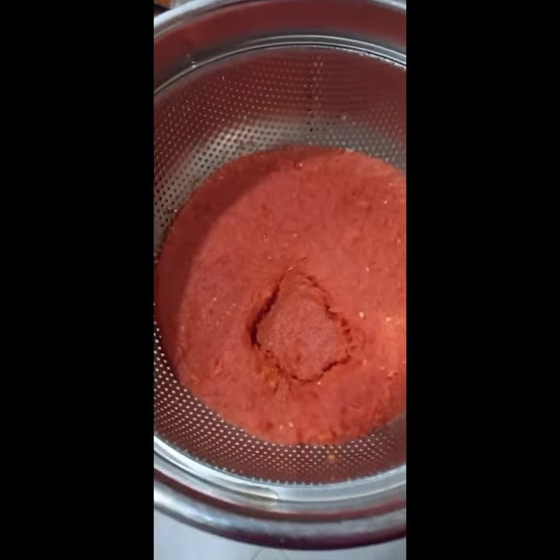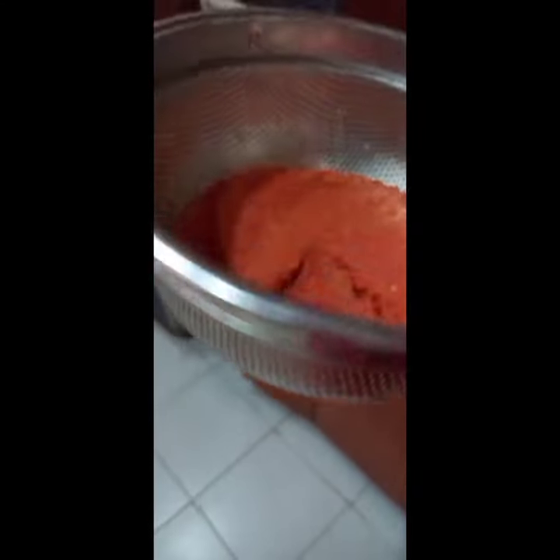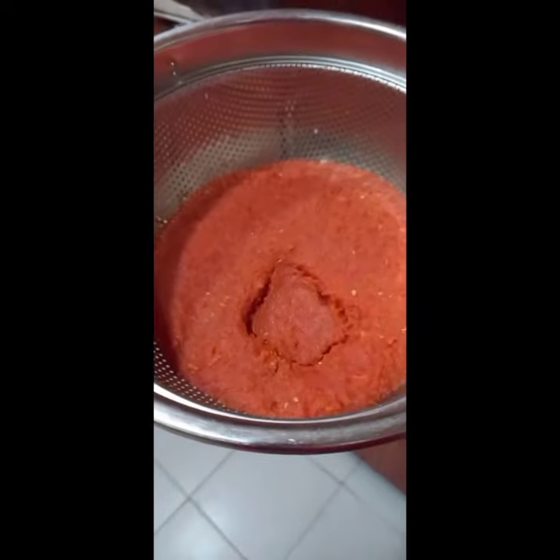This is what your tomato will look like after draining the water. I hope you like this video — please don't forget to like and share. Thanks for watching.